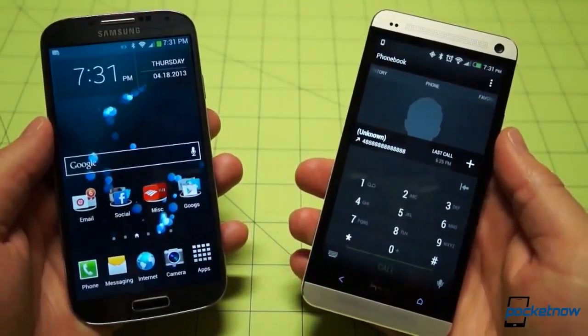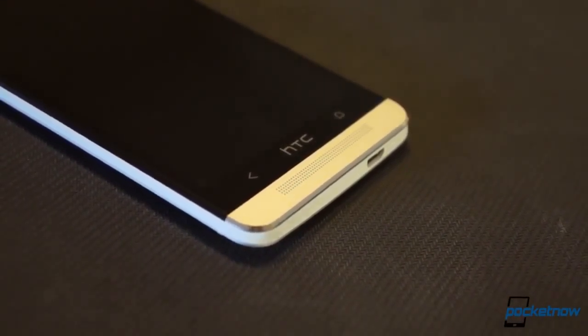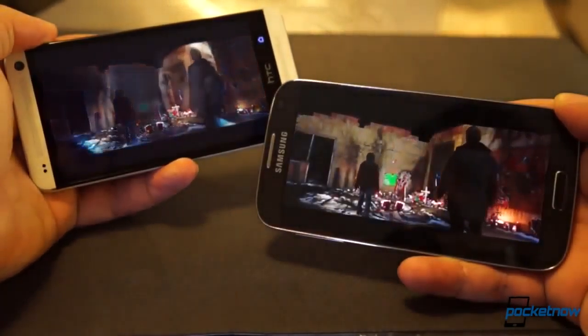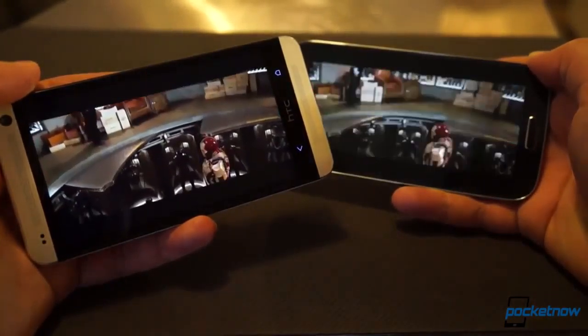In terms of everyday use, the ups and downs continue. The One is excellent at noise cancellation and voice calls taken over the earpiece, and the BoomSound speakers provide an outstanding loudspeaker calling experience as well. Those front-firing speakers definitely outclass the Galaxy S4's single rear-mounted unit. The difference isn't so much about loudness — Samsung has boosted the output on the S4 speaker and it's actually quite loud. Rather, the difference comes in sound quality, the forward placement, and the stereo effect of the widely placed speakers on the One. It's the best audio experience we've had on a smartphone.